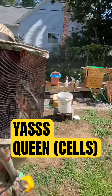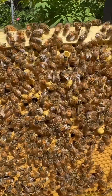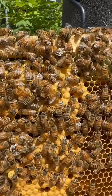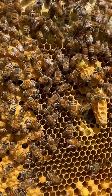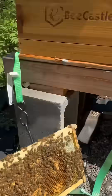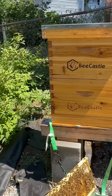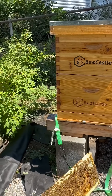Besides making a big mess, I'm trying to get another queen and just noticed there are two capped queen cells right there. So I am going to put these queen cells in this hive, because they don't even have any capped cells yet, and hopefully my other queen is good.